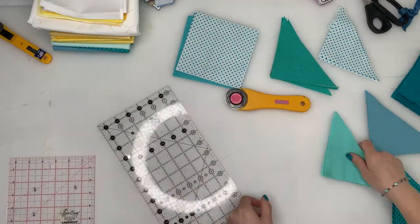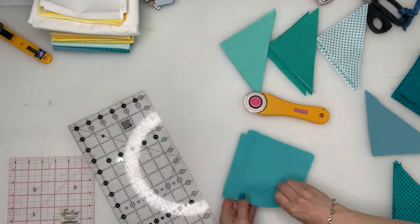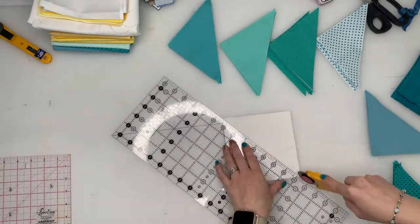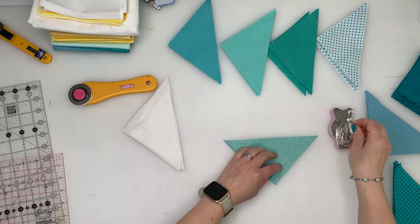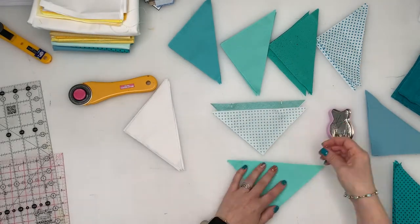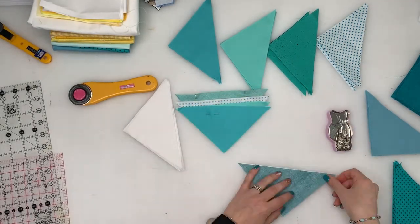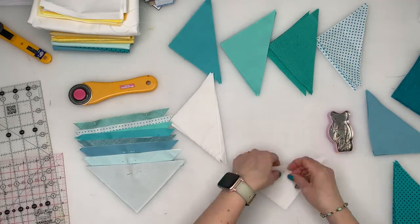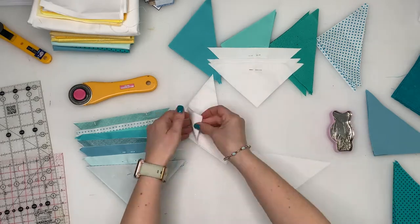Once they are all cut, take a ruler and cut across the diagonal of each square to make triangles, including the white. Match each triangle with another triangle, right sides together, trying to make the shade selection even across the fabrics. You will need six completely white sets and eight half white, half colour too.